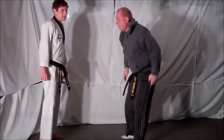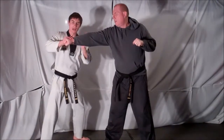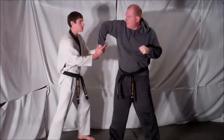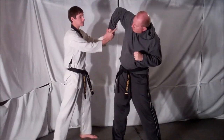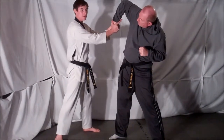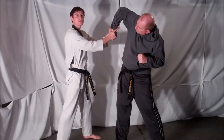Now the key to this technique is the initial lock. As soon as he comes in, I want to make sure that I'm twisting not only into him, but also up to put pressure. Pushing up and in is the key. I have my two fingers pushing right into his armpit — that causes the pain. So from here you can escort him, or you can do whatever you want.